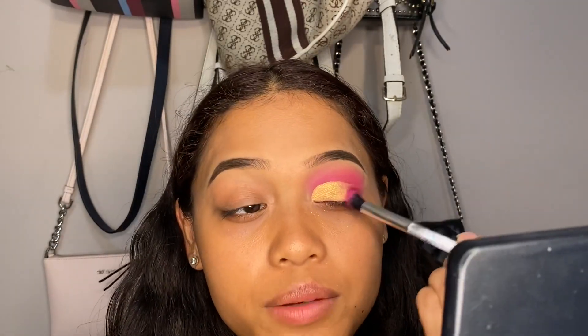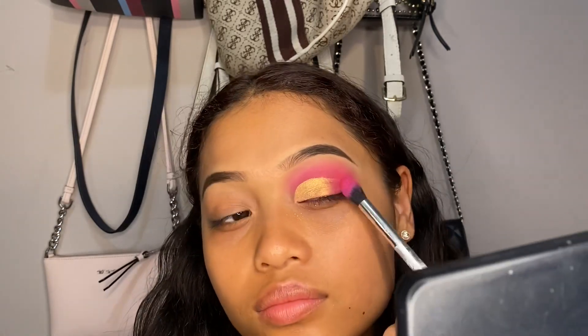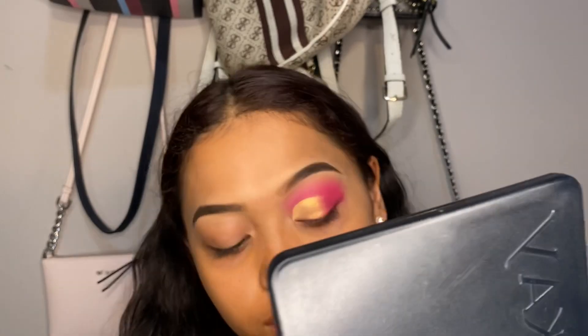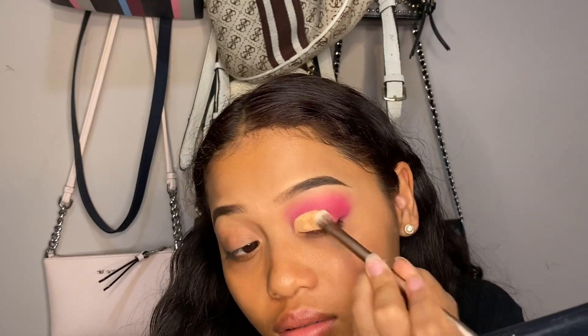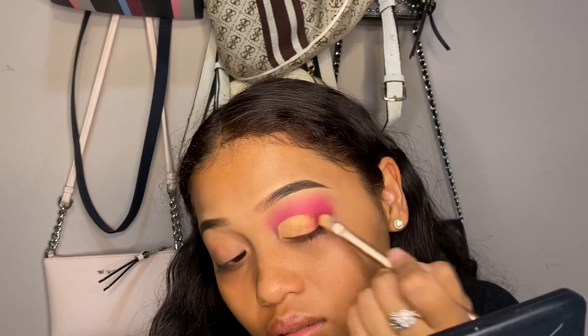For the outer end, go back in with 'Skip' and blend it out, making sure the two colors blend into each other nicely. You can also go in and put 'Skip' over the pink to give you a better blend so it doesn't look too different from the gold.